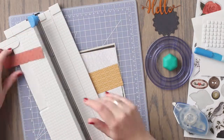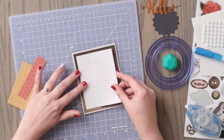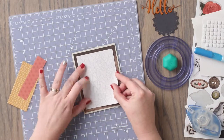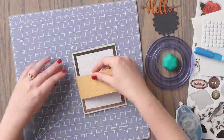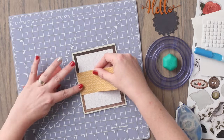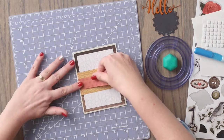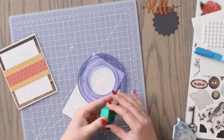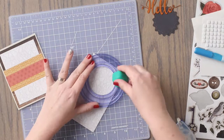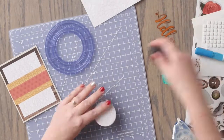We will finish up by cutting a piece from the coral patterned paper to measure 1 inch by 4 inches. Then we are going to adhere all 3 of these pieces of paper to the front of the card. Next we are going to cut a circle from the white patterned paper using the medium circle from the custom cutting system and the green blade.